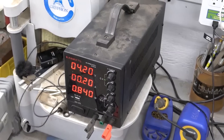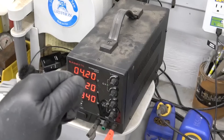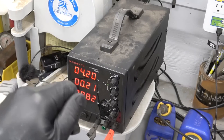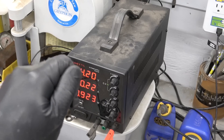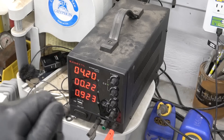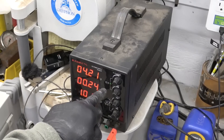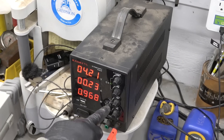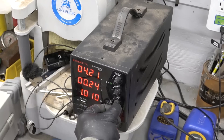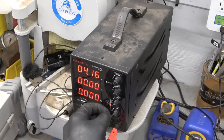These are just cheap off of Amazon, and what they do is you can adjust very minutely the voltage and the current. So it limits the voltage and it limits the current. Right now it's in constant voltage mode. But if we turn down the amps, it'll switch to constant current mode.